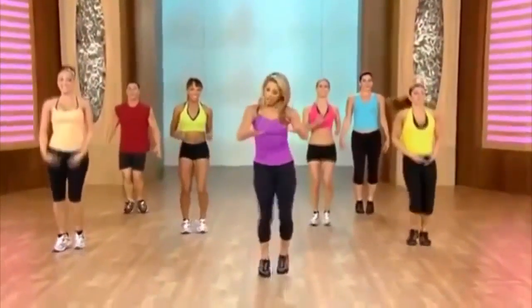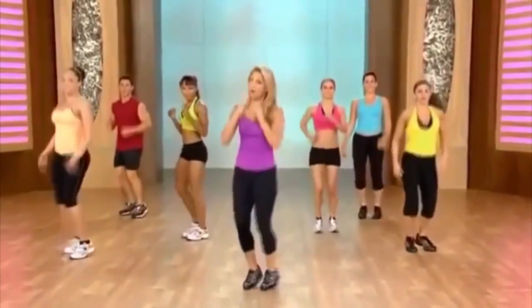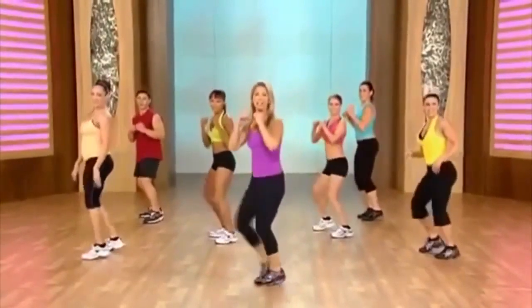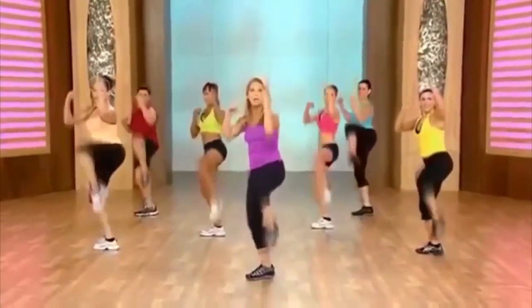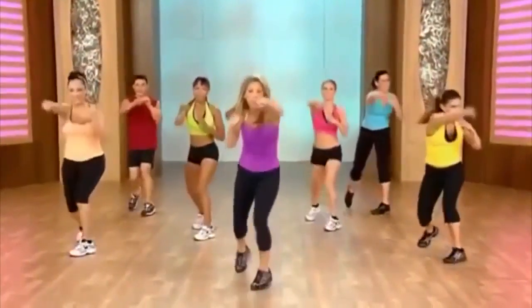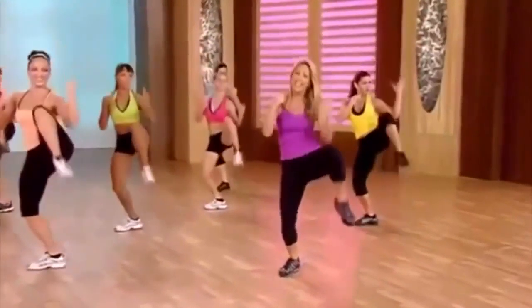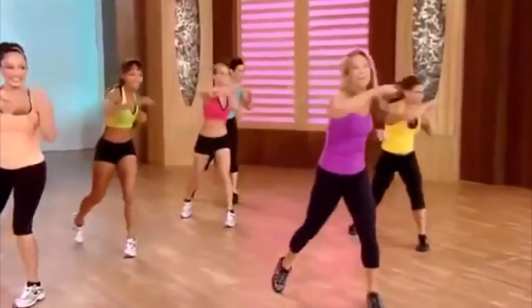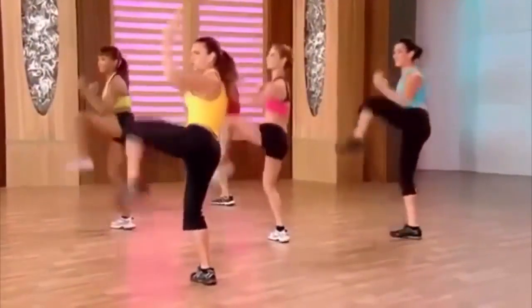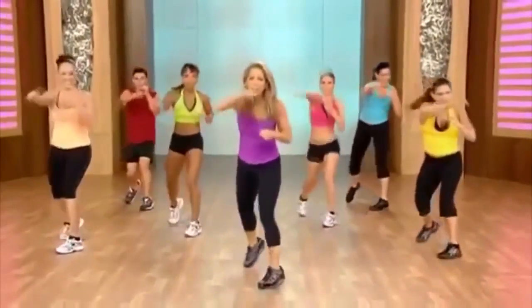Inhale and exhale. A little bit of recovery here. Let's get ready for our little kickboxing now. We're going to pick up the knee, thinking about cinching in the waistline. Pull, pull, pull. Now jab and cross — jab, cross, jab, cross. Pull, pull hard. Jab, cross — now really get into it. And pull, pull, pull.